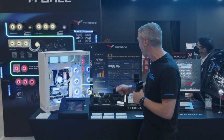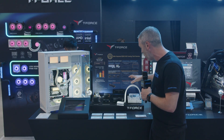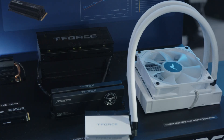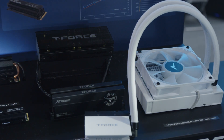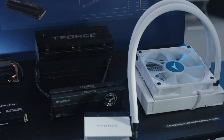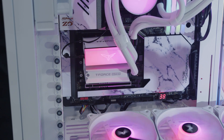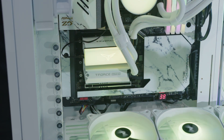But it gets even better than that because they have this one — the Siren GD120S. This is an AIO with ARGB, and it's specifically for your SSD. You can actually see in this system what they've got with the 120 behind there, and then it just goes down into a block which keeps your M.2 temperatures under control.